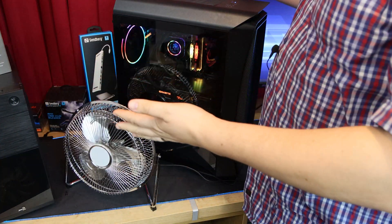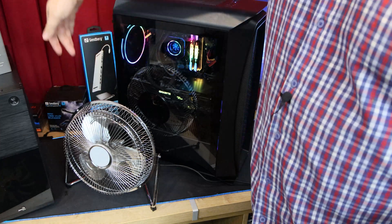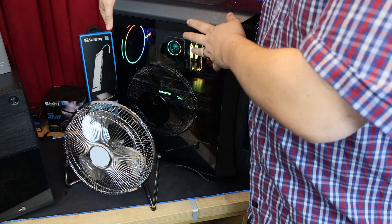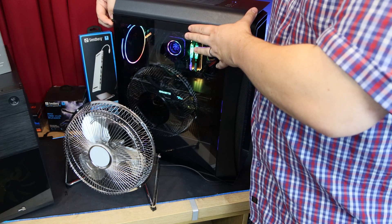So what we do is just take the side off. To do that, it's usually two screws — usually one near the top, one at the bottom. Every case is slightly different, but in most cases it's usually two thumb screws or two screws that you have to undo with a Phillips head screwdriver.